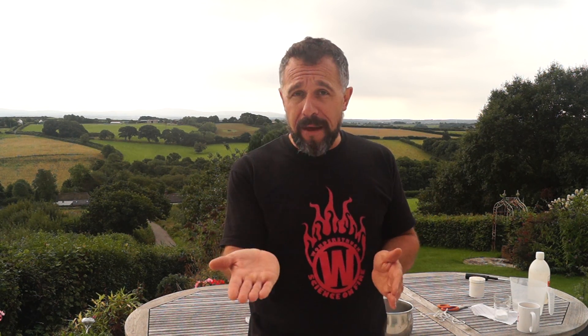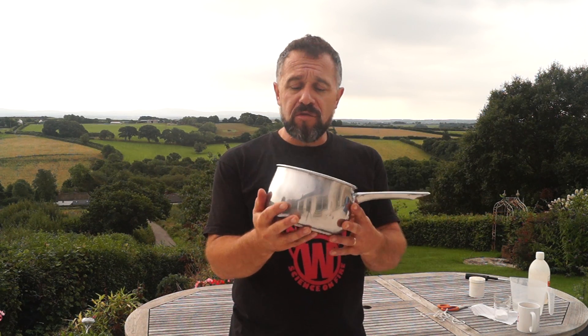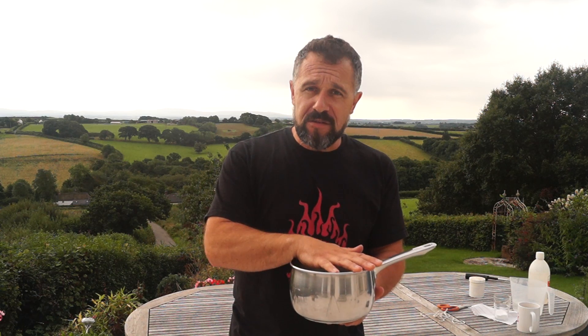Now the easiest thing to do is just blow it out. If it's starting to hurt you, you may not think of that and you just want to get it off you, so you throw it away. If you throw it away and it goes down behind a curtain or into a pile of paperwork or something like that, you're going to end up burning down your house or wherever you happen to be. So you need somewhere safe to put it. When I do this on stage, I generally have something like a saucepan close to hand, so when it starts to hurt I can just dump it in the saucepan.